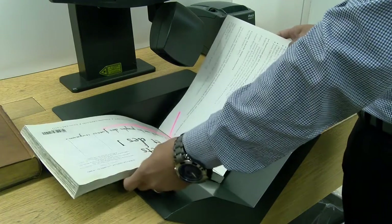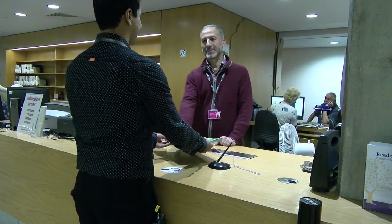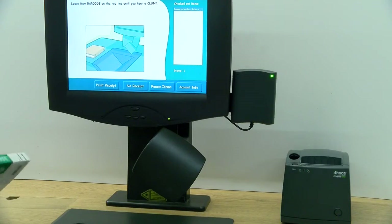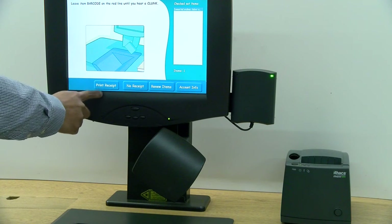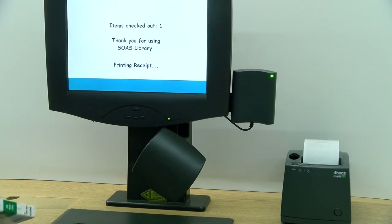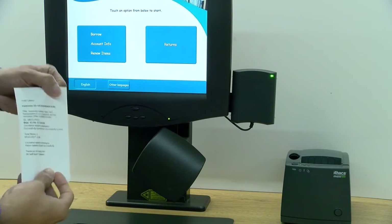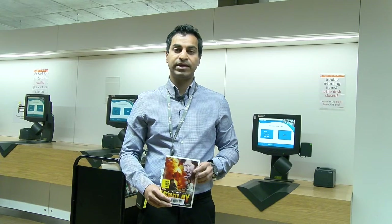Once you have scanned all your items, select 'print receipt' towards the bottom of the screen. Keep this receipt for your records. Please note that all DVDs are locked when borrowing.